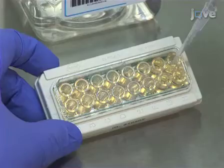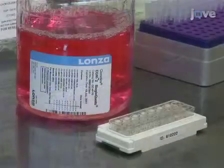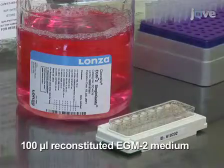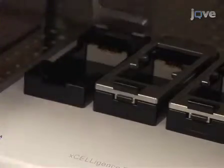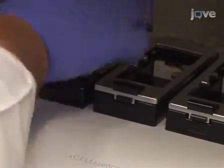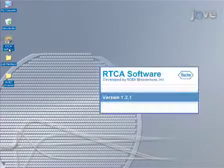Once the plate has been coated, wash it once with PBS, then add 100 microliters of reconstituted EGM-2 medium. To perform a blank reading to measure background impedance in the absence of cells, place the E-Plate in the Accelogenz system. On the computer, open the Accelogenz software by clicking on the RTCA software icon on the desktop.